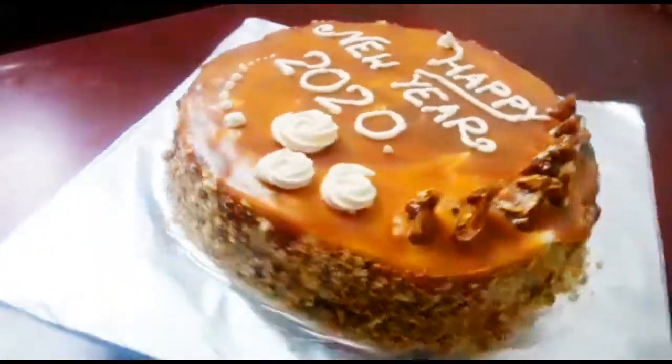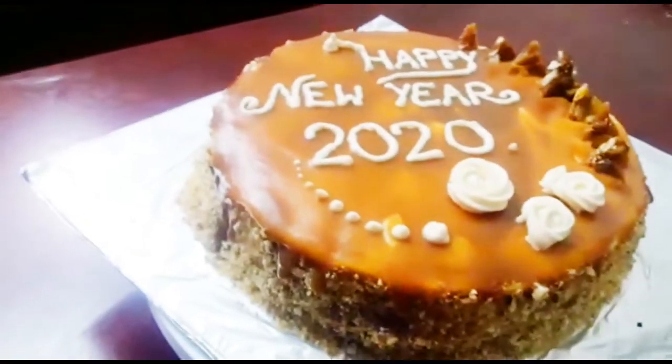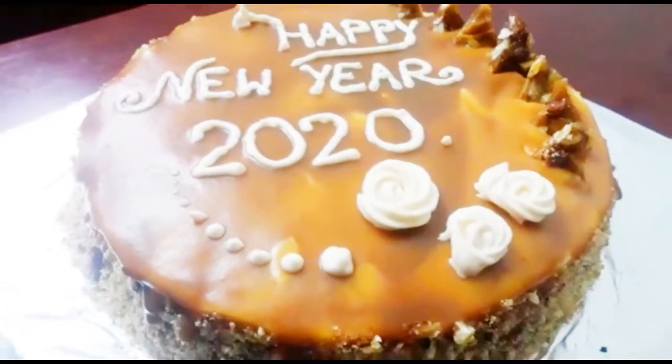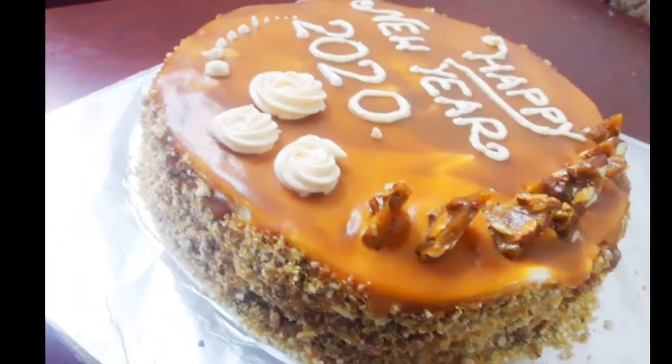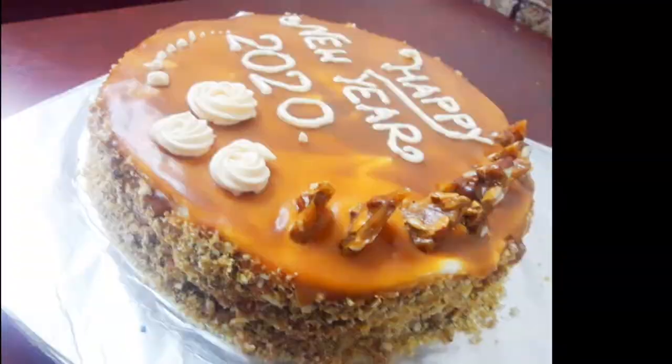Hello and welcome back to Zia's Recipes. Today we are going to have a new year special recipe for Butterscotch Cake. I wanted to make 3 steps: butterscotch sauce, butterscotch cake, and assembly.